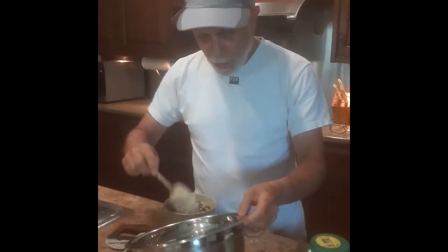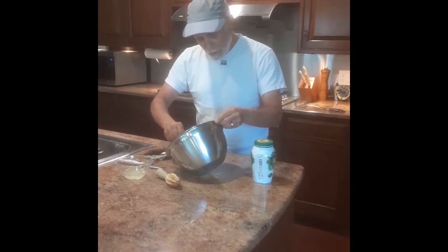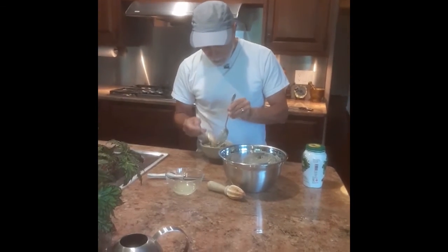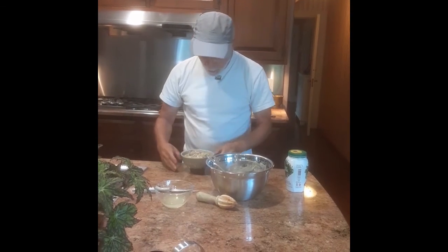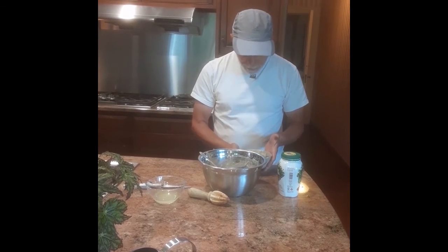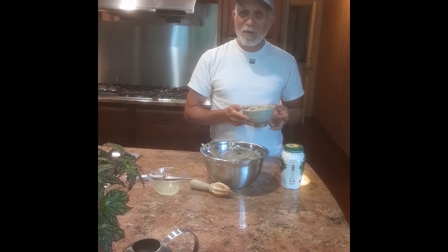This can be prepared in advance and refrigerated, or put together just a few minutes before you're ready to eat it. I myself prefer it near room temperature — I think you get better taste when you do that. So there you have it, a nice little dish. It doesn't take a lot of work to prepare. It's quite tasty. Enjoy your Shabbos — this is just a little extra for your Shabbos meal.